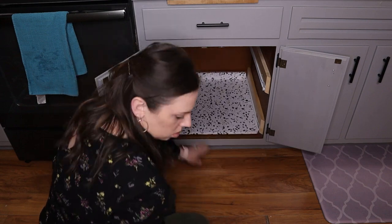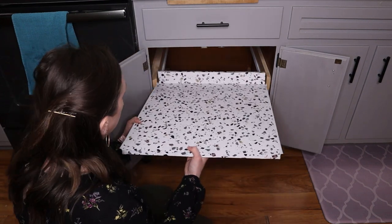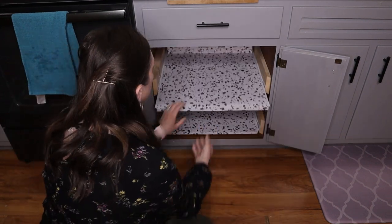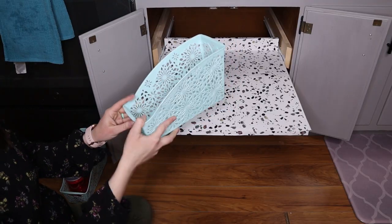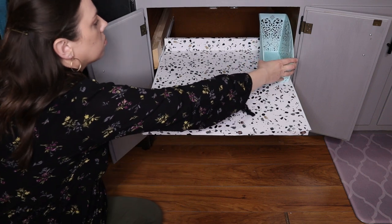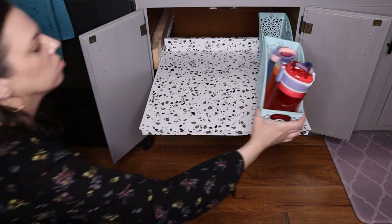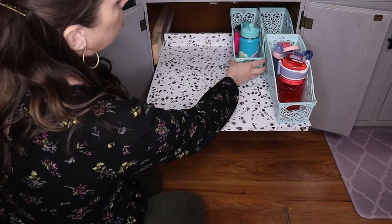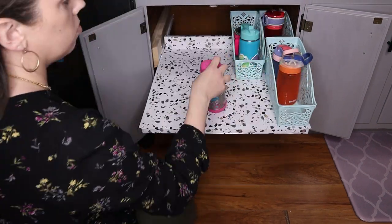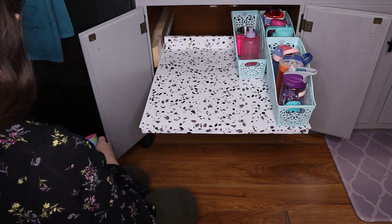Now that everything is installed and fits perfectly, it's time for the fun part — organizing! I went to Dollar Tree and picked up a couple of their new bins. Dollar Tree is a great place for any type of organizing containers, and I specifically liked these sizes because they're almost a file-folding size that fits my daughter's cups perfectly.